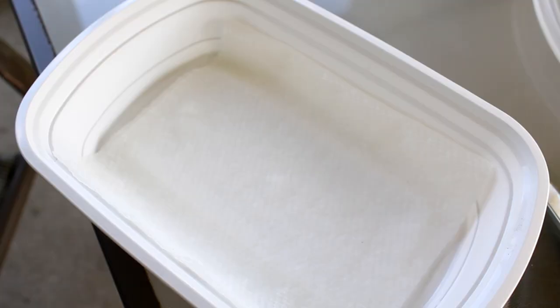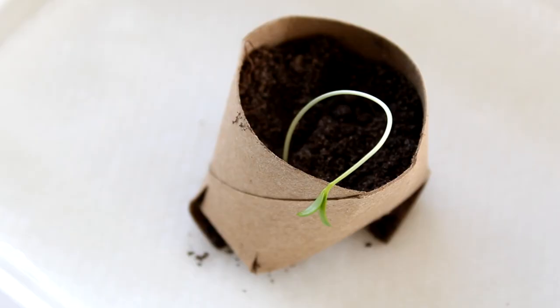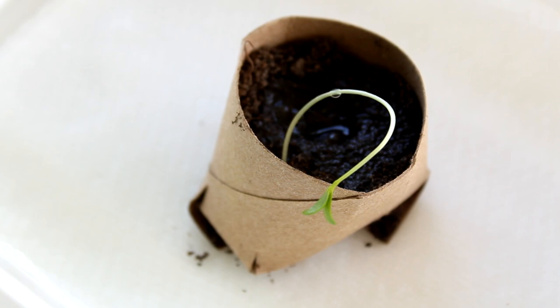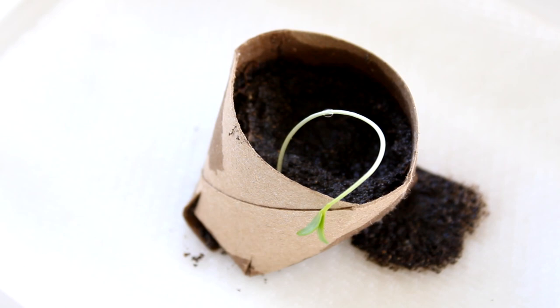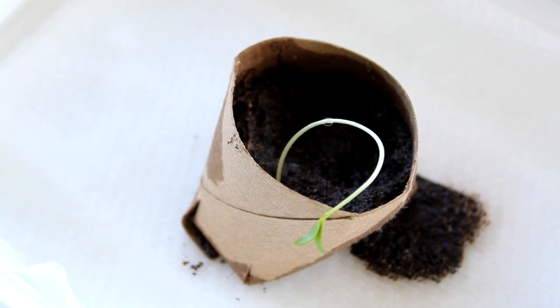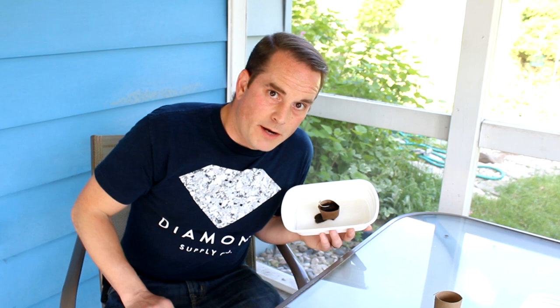I'm going to place it in this container — I've got some moistened paper towel here and place it right there. Now that it's set, I'll give it a little water to moisten that soil. We can place this somewhere in indirect sunlight and let it take off — just sit there, give it nice words of encouragement or some heavy metal music. Pretty cool, right?